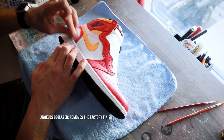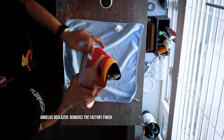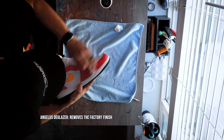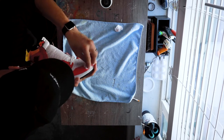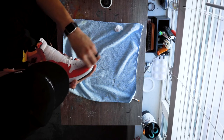Get your cotton round and apply some Angelus deglazer, really working the uppers. You want to make sure you're rubbing enough that you can see some of the red come onto the cotton round — that's really going to let you know you're doing your job. This step is really important if you want the paint or dye to adhere properly.